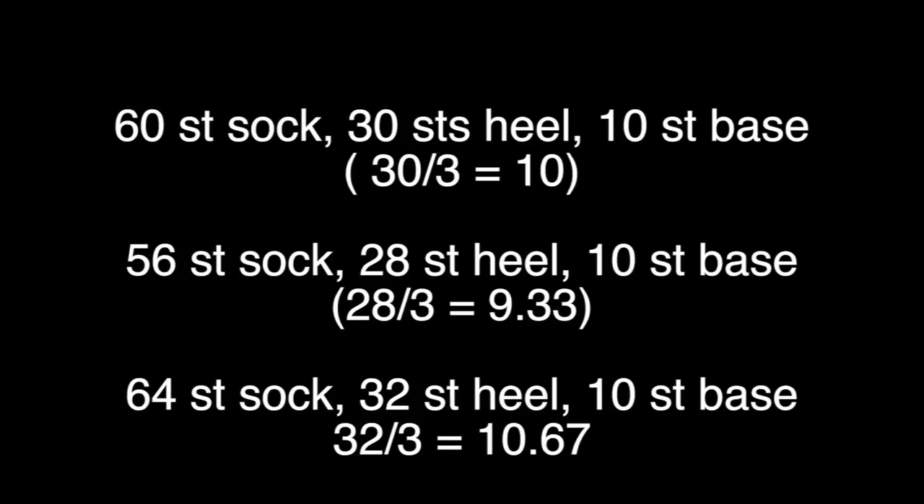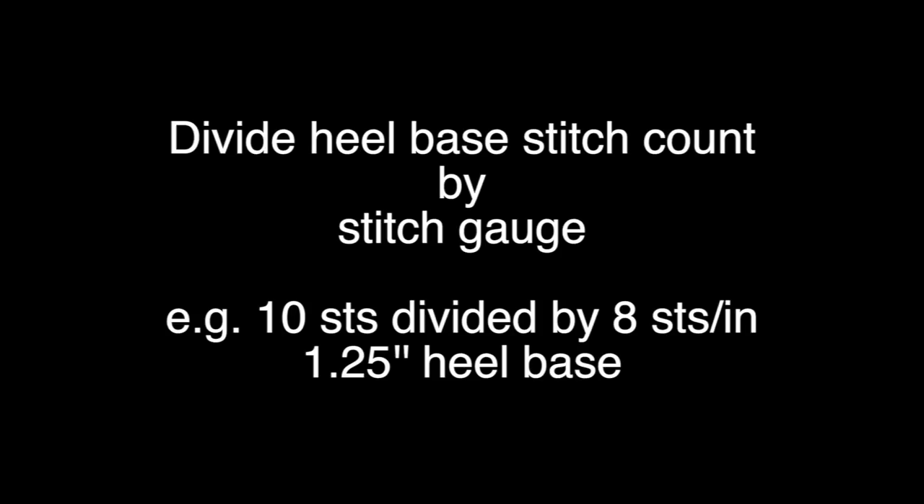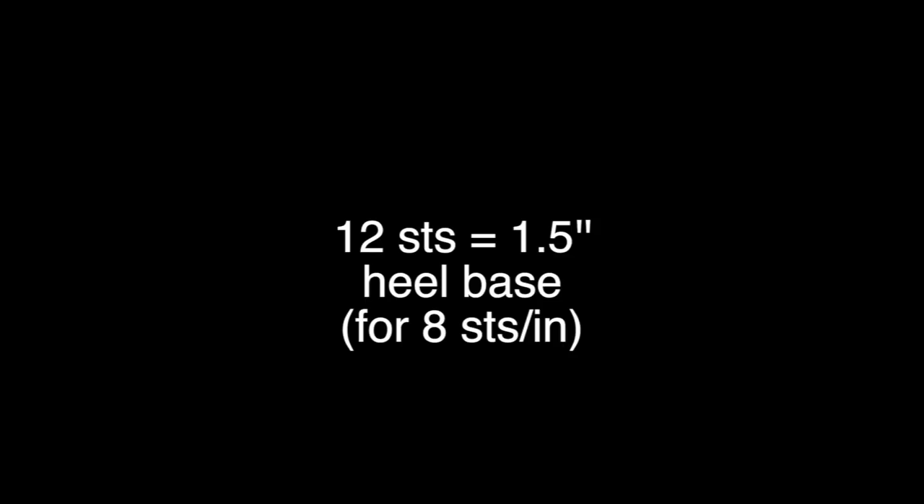So all three of these socks would end up with the same heel base of 10 stitches. What you need to know now is how wide that will actually be. To find that, you divide the heel base stitch count by your stitch gauge. So if I'm working at 8 stitches per inch and I have a 10-stitch heel base, that would be 1.25 inches. I need closer to an inch and a half, so if I use 12 stitches that's an inch and a half. So my heel base will be 12 stitches.